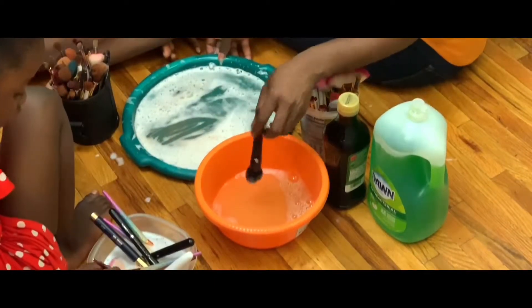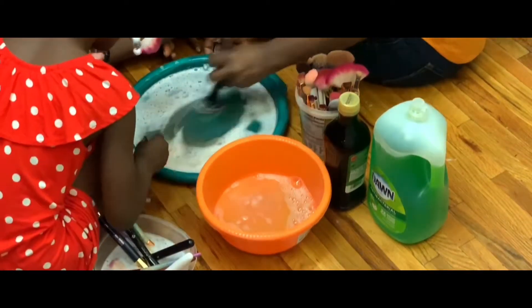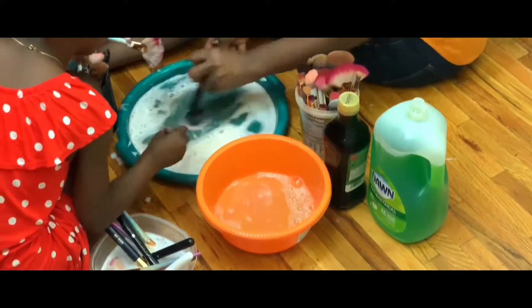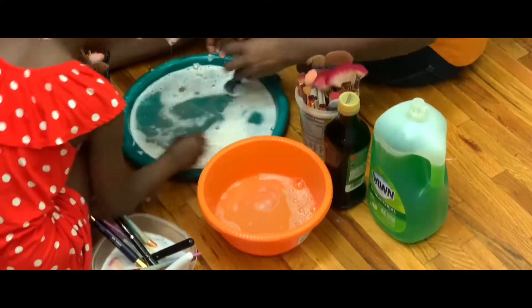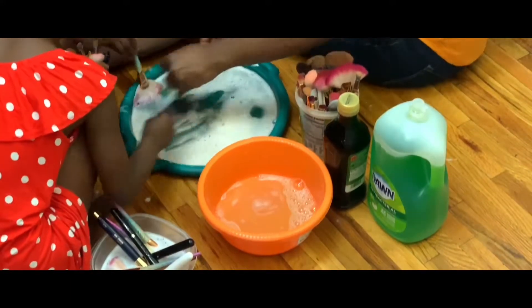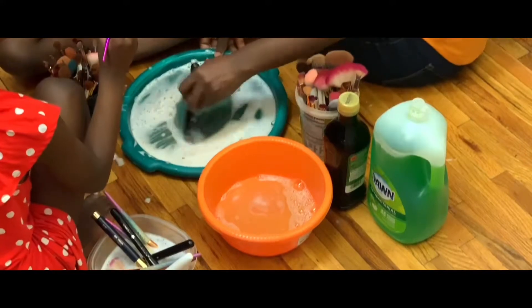No, that's not finished — you still have to scrub a little bit more because there's dirt. Look at the dirt, Mommy! This is like brushing your teeth — if you brush it, it will go away. Okay, is this finished? Let me see.